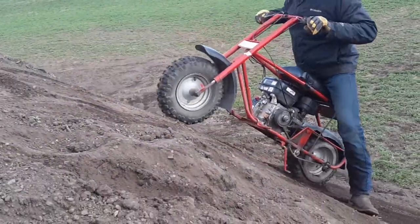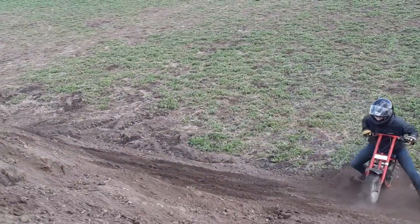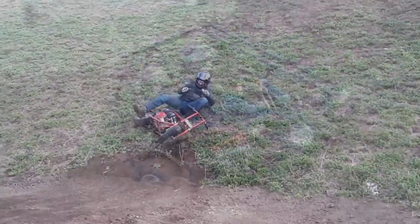Dude, had to dig a hole in it. Oh shit! Ho! Ha ha ha ha!